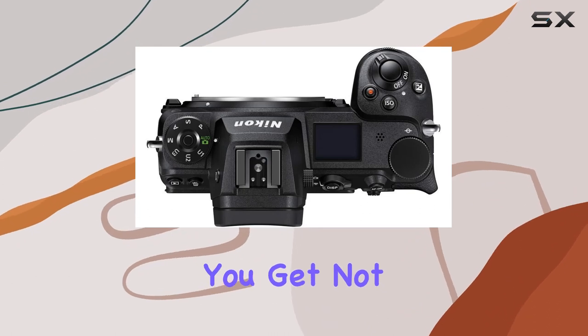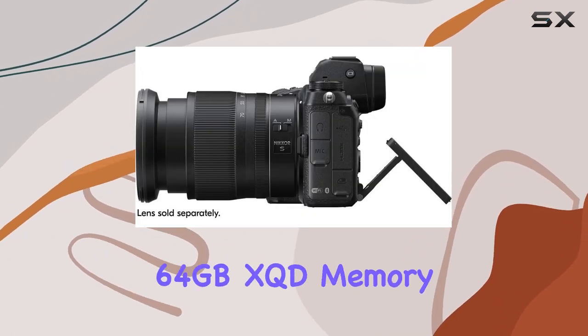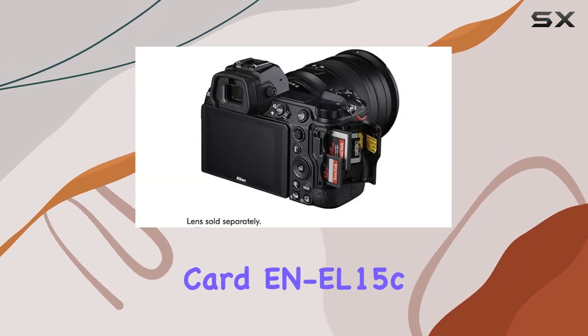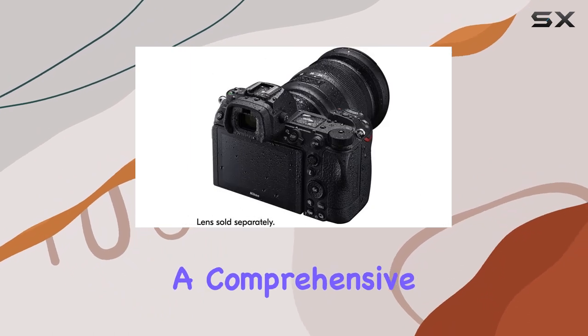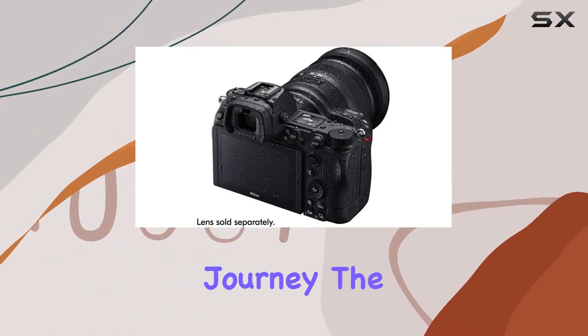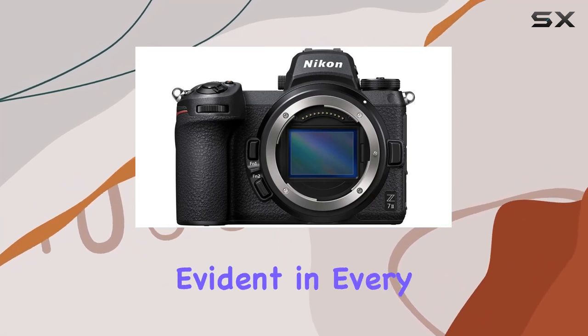In this bundle, you get not only the Nikon Z7 II but also essential accessories like a Sony 64GB XQD memory card, EN-EL15C battery, and Corel Photo software, offering a comprehensive package for your creative journey. The build quality is top-notch, and the attention to detail is evident in every component.